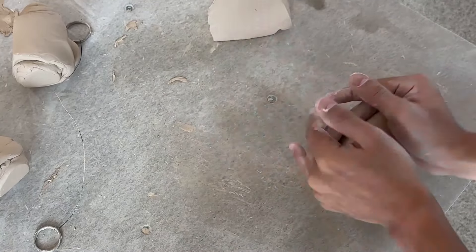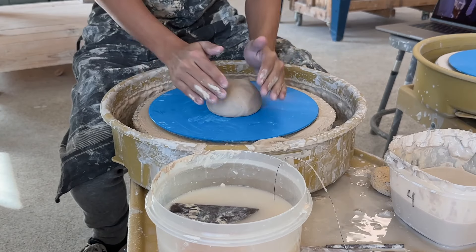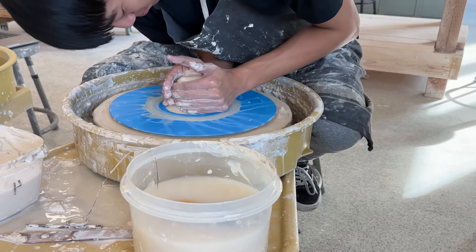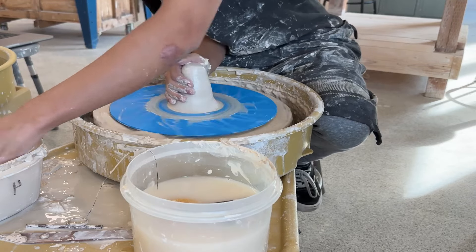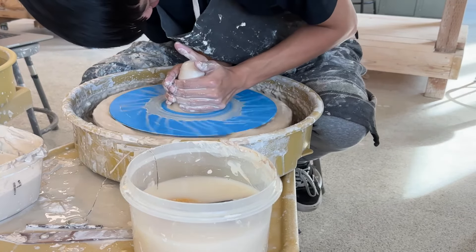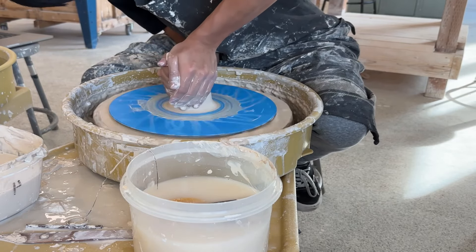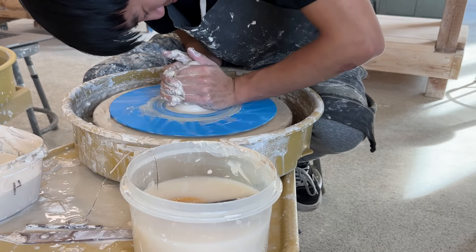Now it's time to get onto the throwing. I'm going to take the clay, put it into a little ball, and throw it against the bat. Then I'm going to push the clay into the bat and make sure that it's not going to slide around — you want it to be firmly pressed against. Now that it's pressed against, I do what's called coning. When I cone it, it's essentially wedging the clay again but on the bat. It makes it so the clay is nice and smooth, centered, gets rid of the air bubbles, and makes it homogenous.